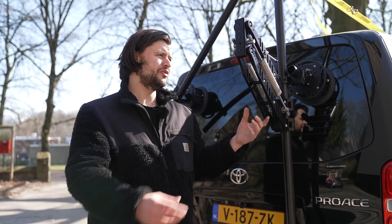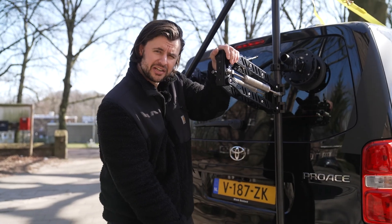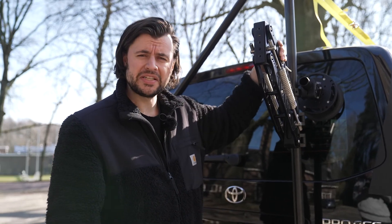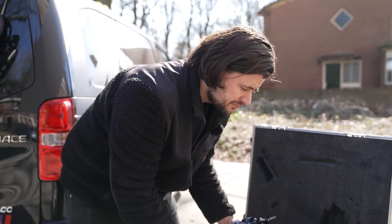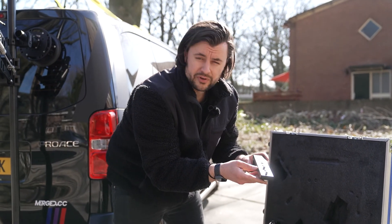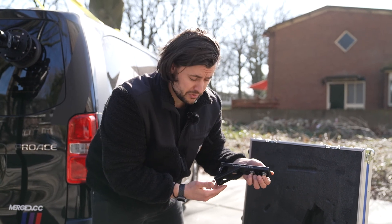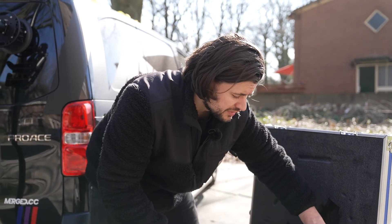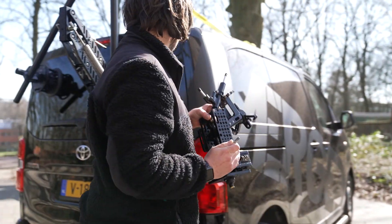When you add the damping system and the gimbal, you have to be aware that the camera will sit a little bit lower. For now that doesn't matter. I'm going to install the damping system. You can choose to use the damping system, or they also deliver a piece to connect your gimbal directly without it. But since we're going to drive with a lot of movement, I chose the damping system.